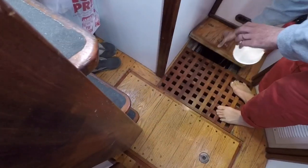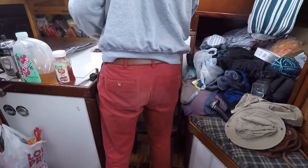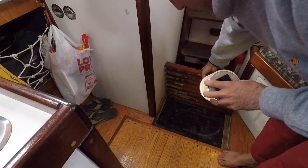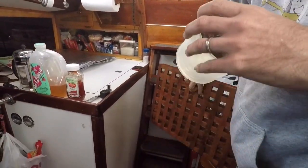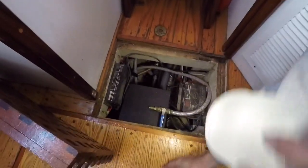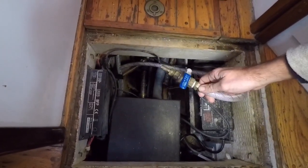The next one is the grate. Most sailboats have a grate when you come down the companionway, and it's really easy for keys, coins, and all sorts of things you really want to keep to fall through. So under the grate we have a screen which catches those so they don't fall into the bilge.